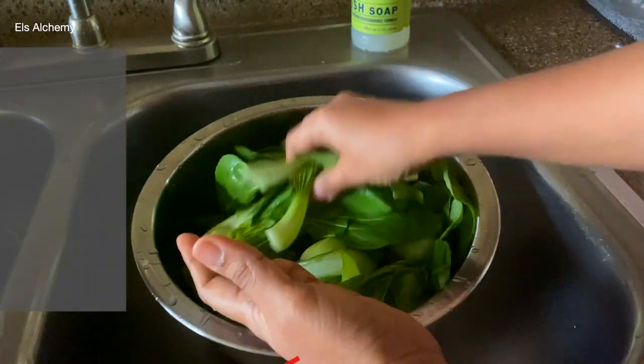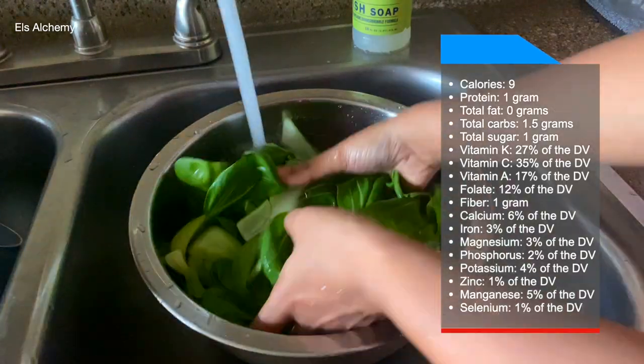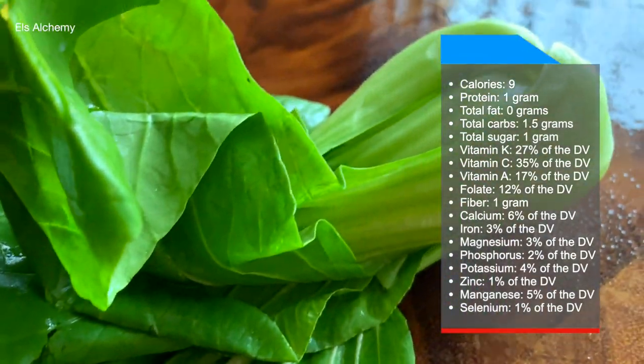One cup, which is about 70 grams of bok choy, gives you about 35% of your daily vitamin C and 27% of your daily vitamin K needs.